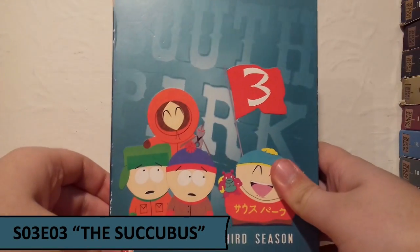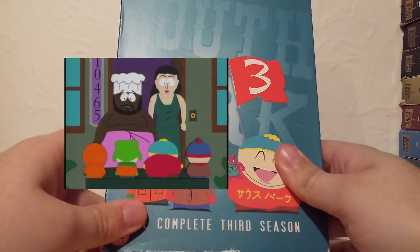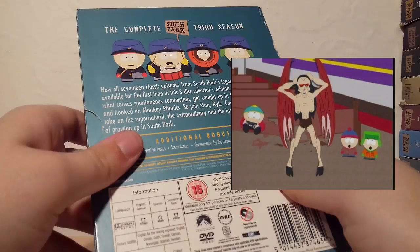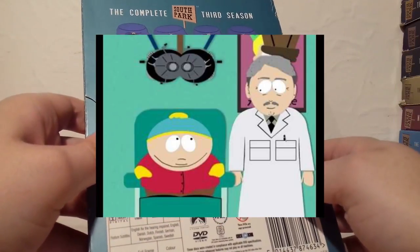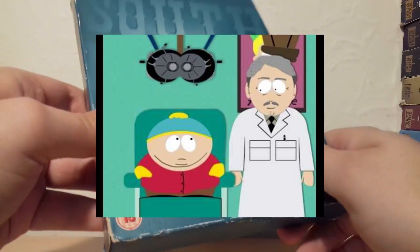For Season 3 I'm going with the episode The Succubus, where Chef ends up leaving his job at South Park Elementary to get married to someone who turns out to be a succubus. I also really love the side story of Cartman frequently visiting the eye doctor, which had some amazing comical moments throughout. So I really enjoyed that episode in particular.